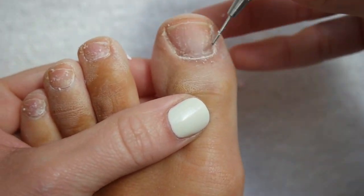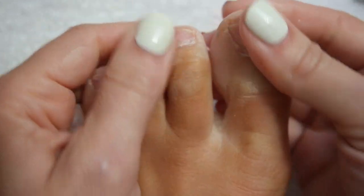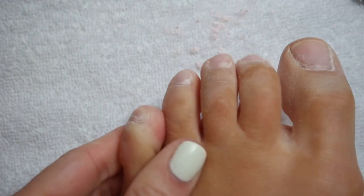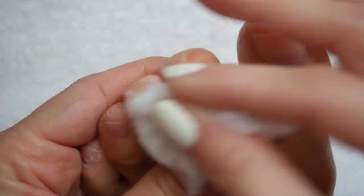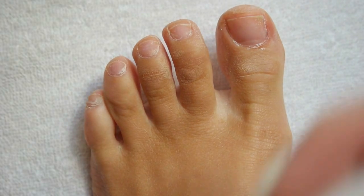This is honestly the most satisfying part. When your toes are free of any remaining color, grab a gentle buffing cube to lightly smooth out the surface of each toenail. Then take a cotton ball with some acetone and clean up the toes — remove any dust, lingering chips, or polish pieces before we move on. Then apply and rub in some cuticle oil.